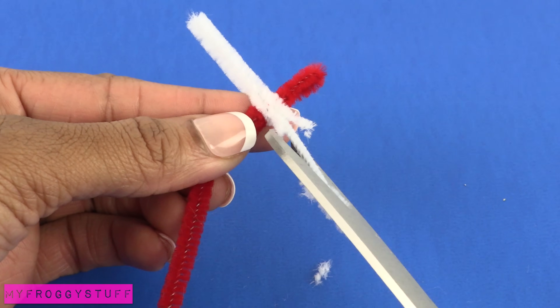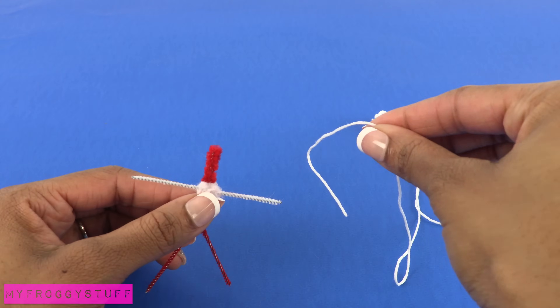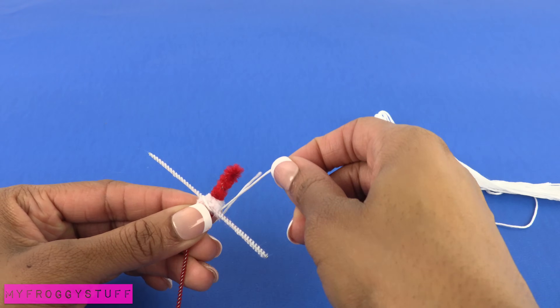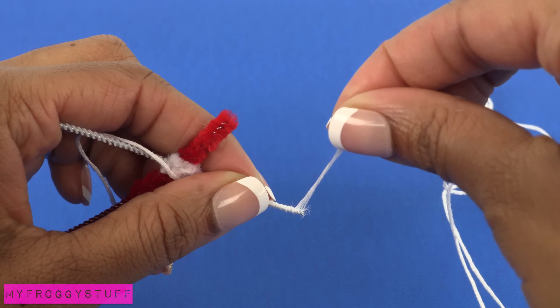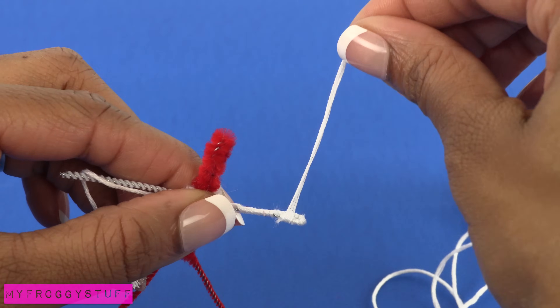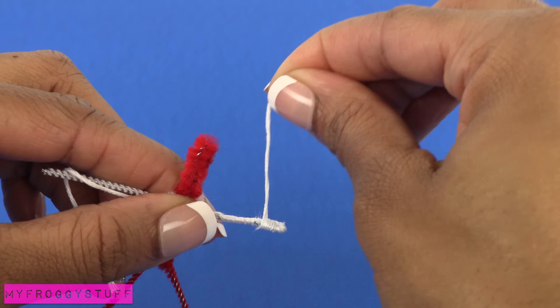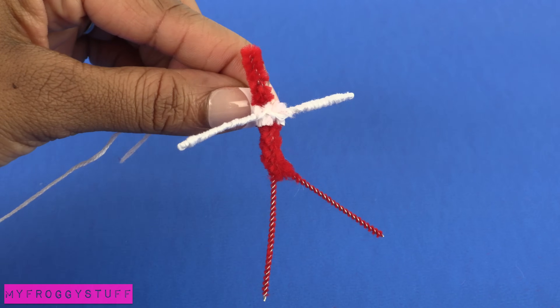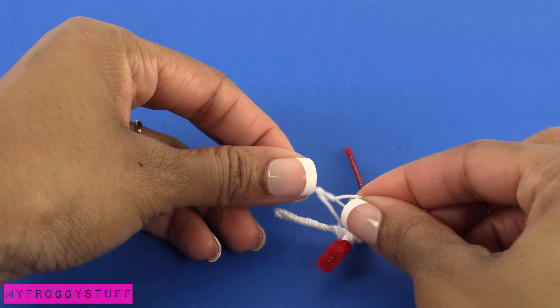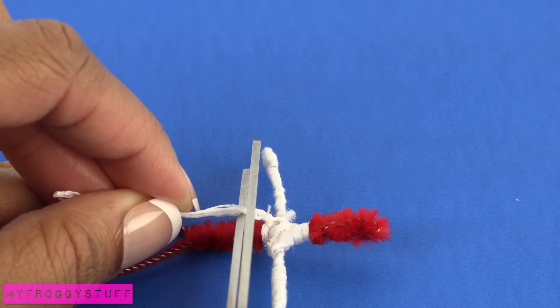Trim the fluff from the arms and legs. Using embroidery floss or thread, begin to tightly wrap the arms. When I get to the end, I bend the pipe cleaner, go back and wrap it a few times, then continue back down the arm. Continue on the other arm, go around the neck, tie it in the front, and trim off the excess.